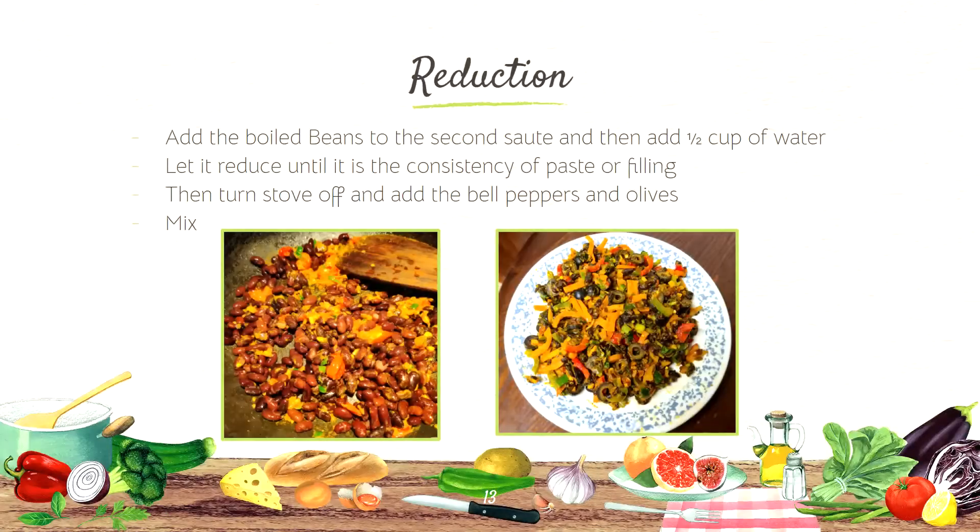Step three: Reduction. Add the boiled beans to the second sauté and then add a half cup of water. Let it reduce until the consistency is a paste or filling. You can see it on the left side — I've already added my water and let it reduce until it's a paste-like consistency. Then turn the stove off and add the bell peppers and olives. Mix. You can see on the right side I took it off the stove and mixed the bell peppers and olives thoroughly within.